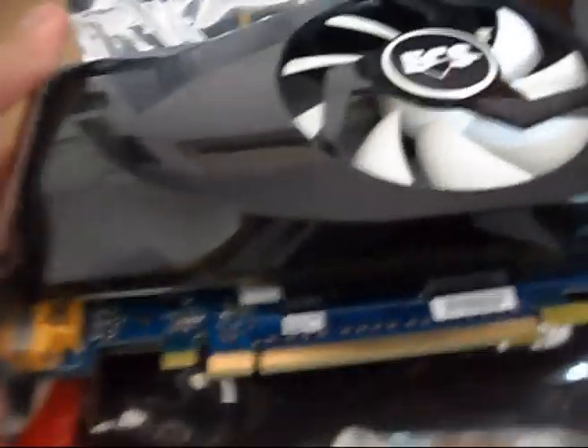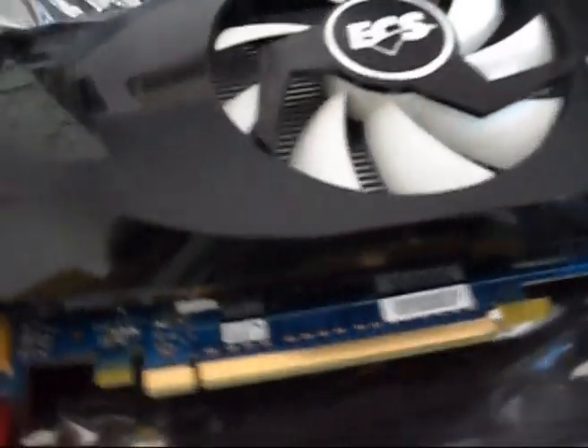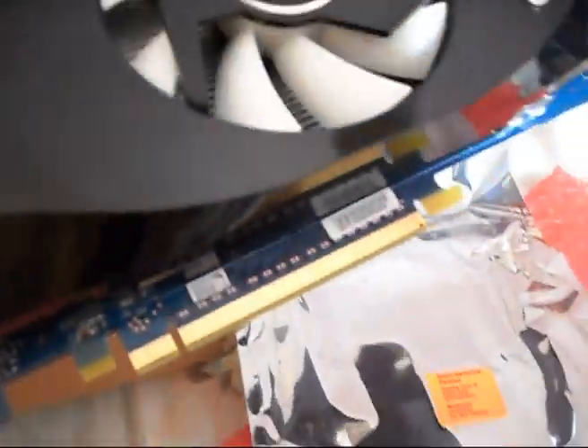This card uses a PCI Express 2.0 slot. I recommend plugging it into an x16 slot rather than x8 to get full bandwidth out of it.